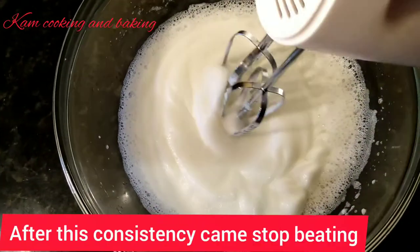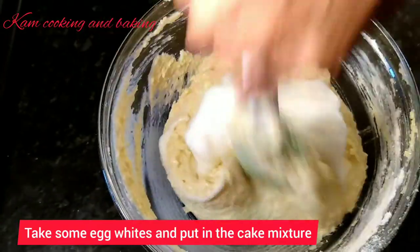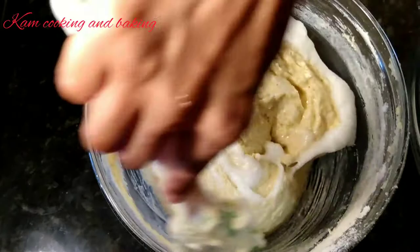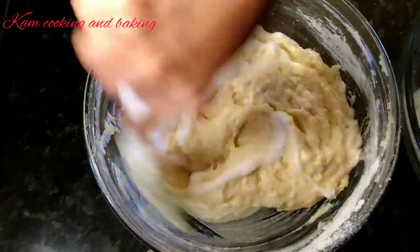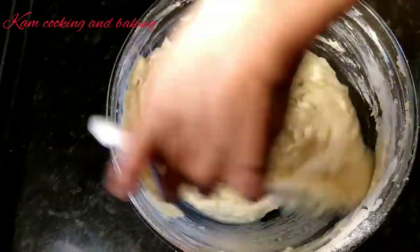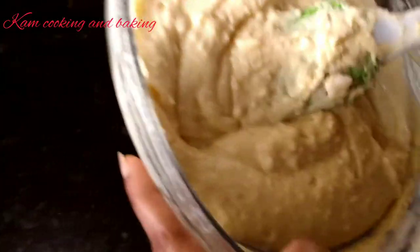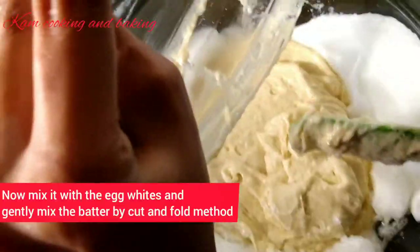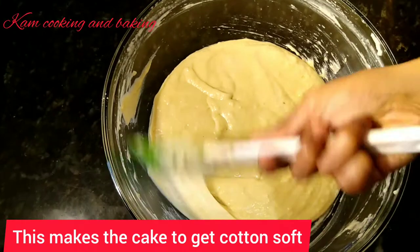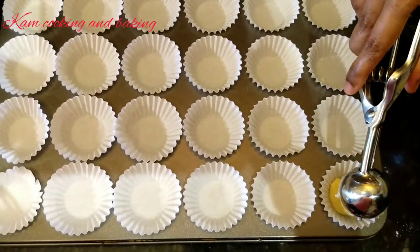After this consistency is reached, stop beating. Take some egg whites and mix them into the cake batter and mix well. Now pour in the rest of the egg whites and gently mix the batter by the cut and fold method. Please mix gently — only then will you get a cotton-soft cake.